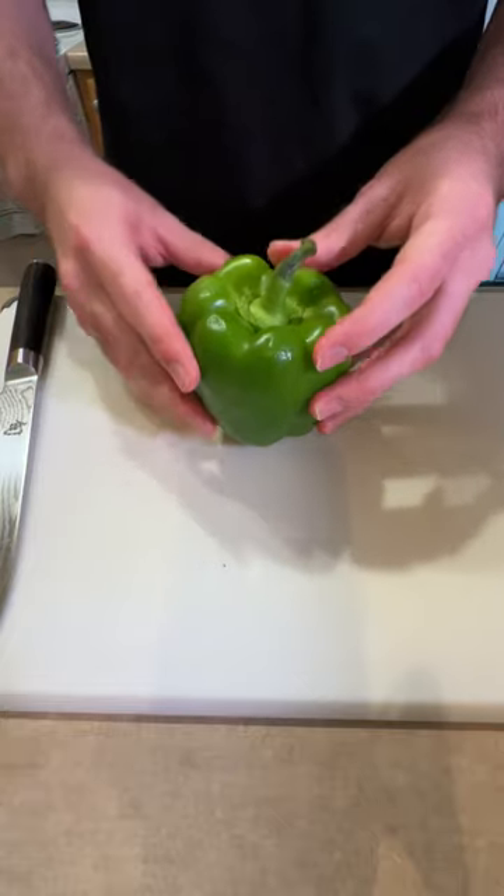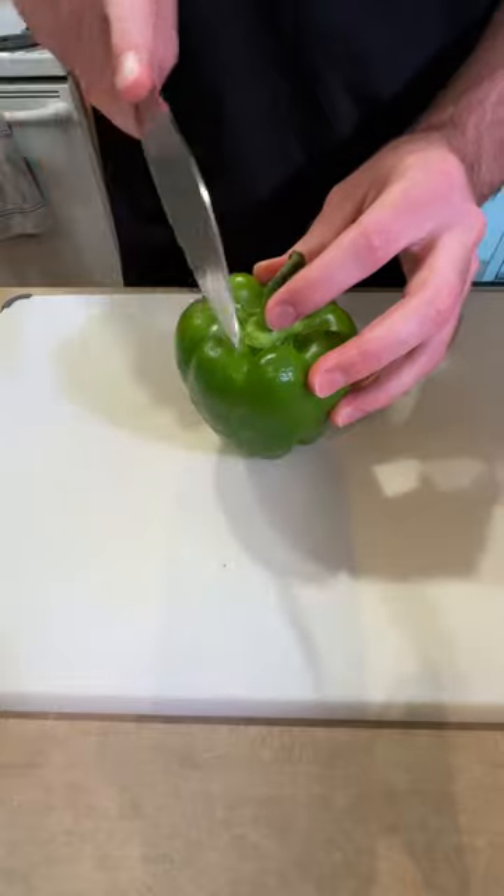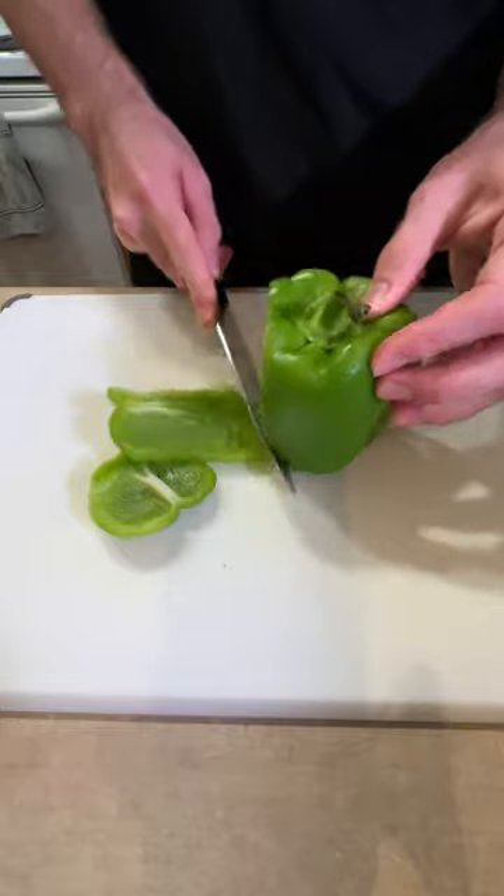But I'm going to show you the right way to do it. You're going to start by just placing your pepper on the counter, take your knife, and then you're just going to shave the cheeks off of your pepper around the outside.